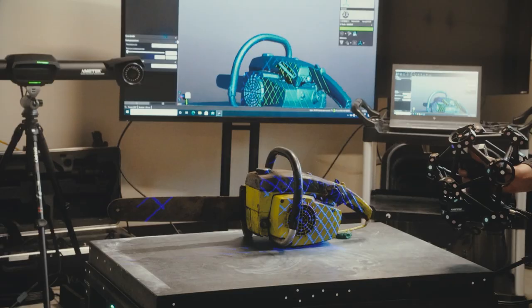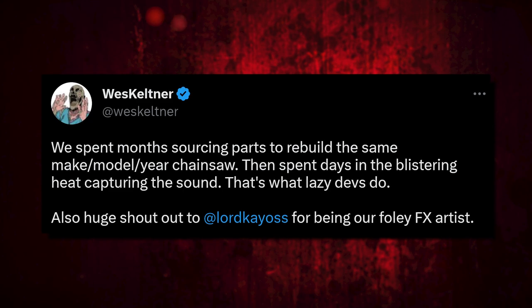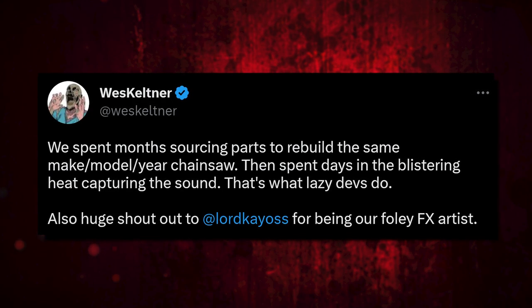The big thing is that chainsaw and the amount of effort they put in to make sure it was accurate. Anyone could just go to Walmart and buy a chainsaw, and most of us would be happy with that. But over time those saws have upgraded, especially Poulan, who made the original model 306A used in the Texas Chainsaw Massacre. That sound is different — the way a rev sounds different than a modern chainsaw today. So that's why they went out of their way to get those saws. Wes Keltner, CEO of Gun Interactive, said on Twitter: 'We spent months sourcing parts to rebuild the same make, model, year chainsaw,' which was a Poulan model 306A, discontinued in 1980.